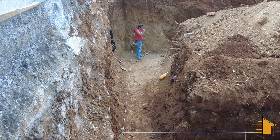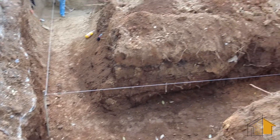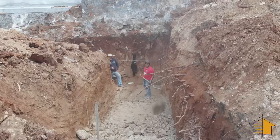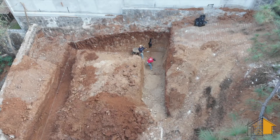Here the guys are laying out string level so that they can measure down throughout the entire area of the foundation and get the entire area level, and that has to be done by hand.